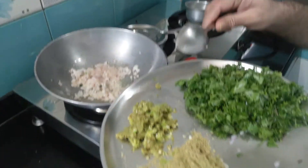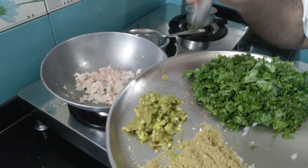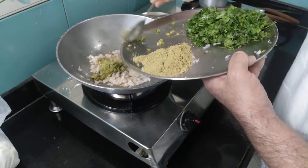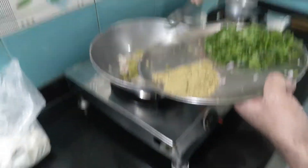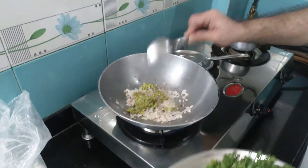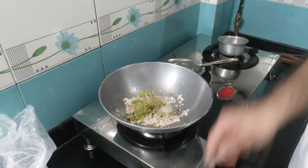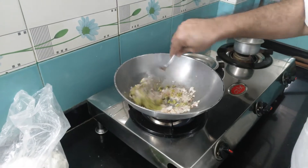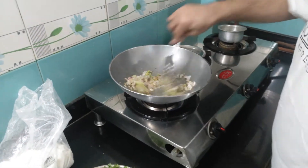I'm adding the paste of four to five green chilies, one inch ginger, and about 10 parts of garlic. I'm going to add that paste now and let it cook.